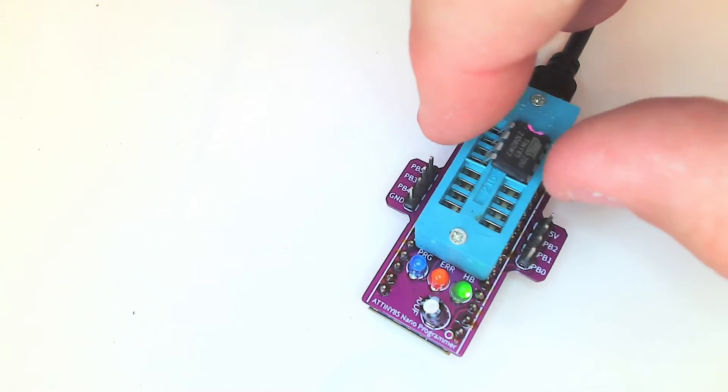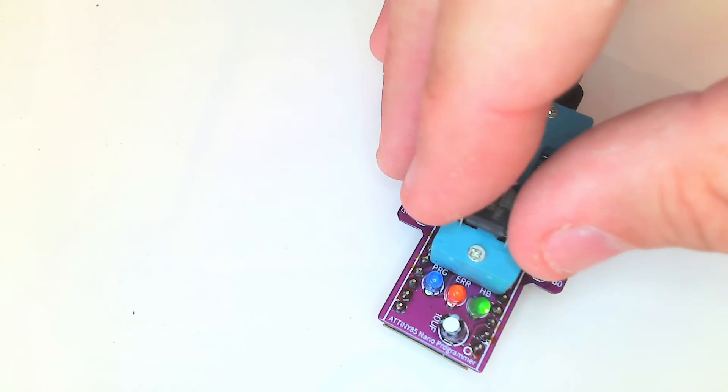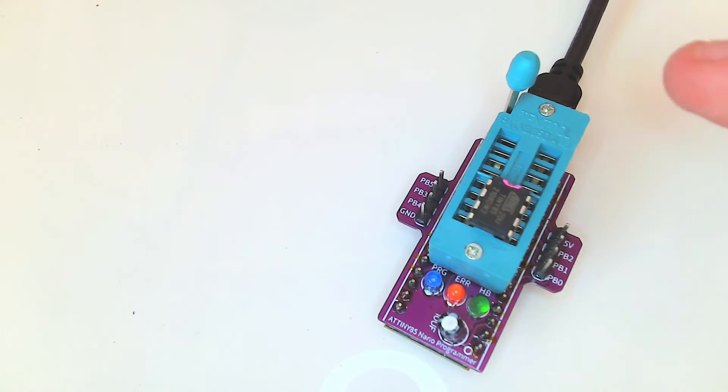Just drop in the little CPU. You can drop it on the top or bottom part of the socket since they're wired in parallel. I've never tried programming two CPUs at one time and I probably won't. There's not much more to show on the hardware side — let's get into the schematics.